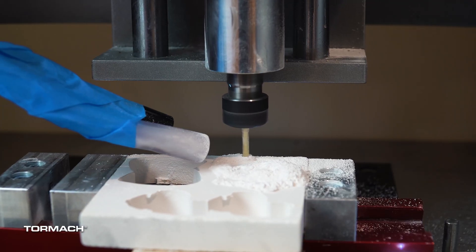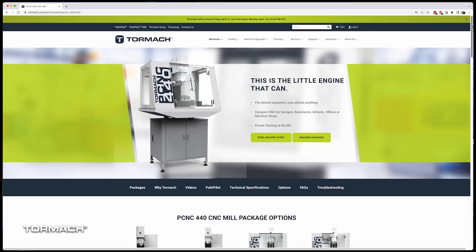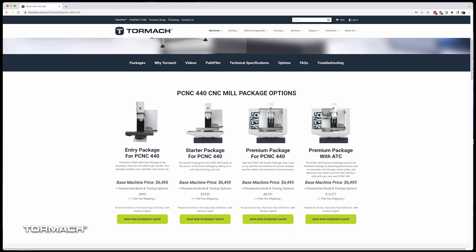I've had a small desktop mill for a while, and while it's good at what it does, what it does is soft materials in a relatively small work area. So when I started looking at CNC mills this winter, material compatibility and a good work area were at the top of my list. The 440 immediately stood out as a tool that I could get started with quickly and also grow into over time.